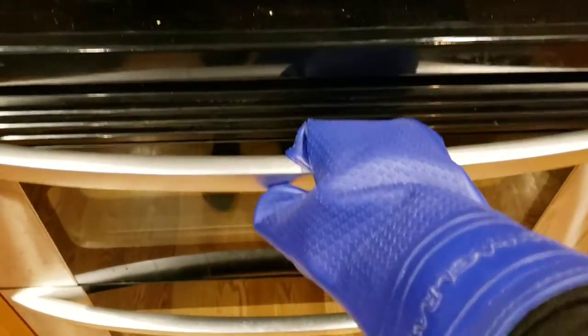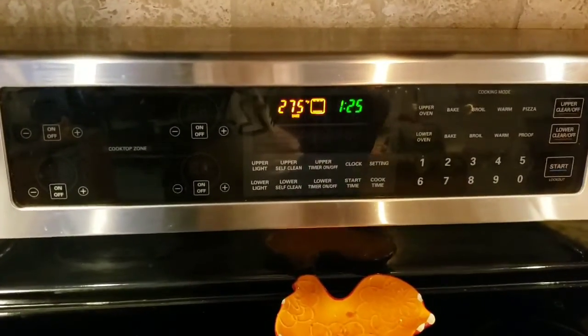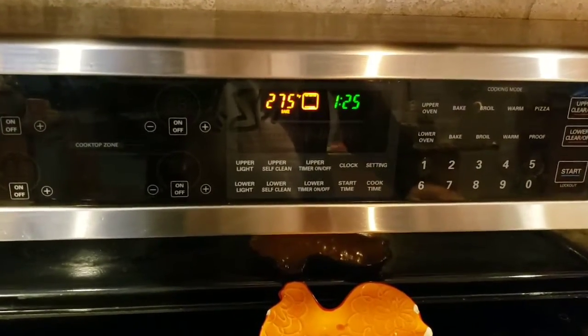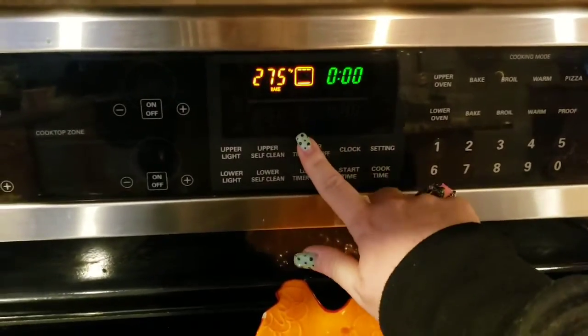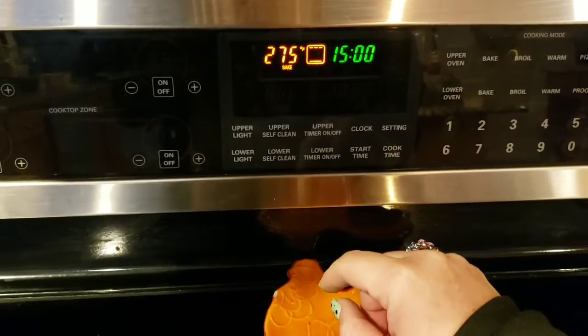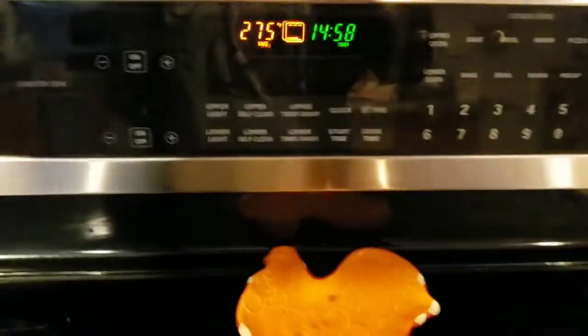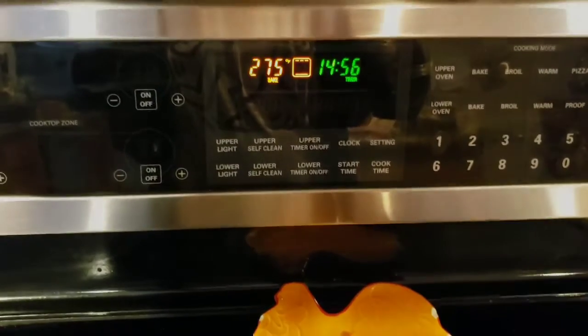I just put these in the oven. We are going to bake them at 275 degrees for a total of about 15 minutes. Mom and dad may have to help you put them in the oven as well as set the timer, but once those 15 minutes are up you will just take them on out and let them cool down.